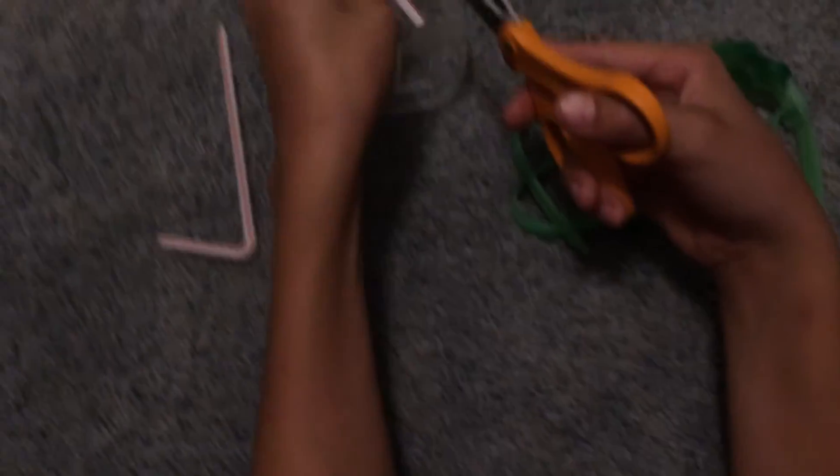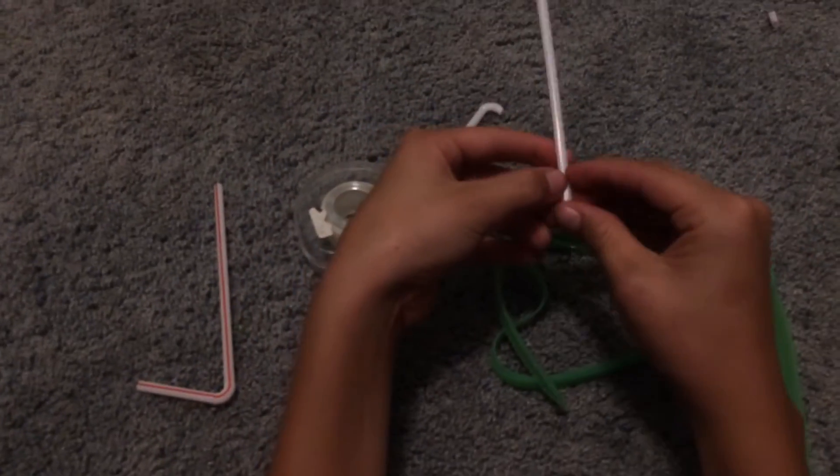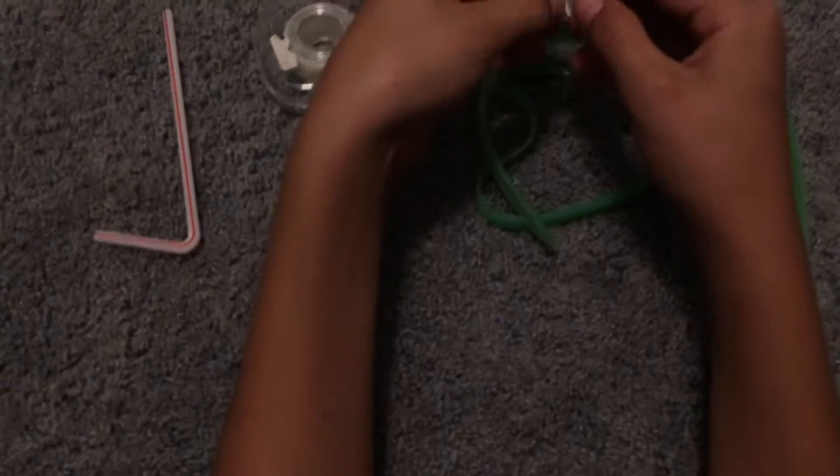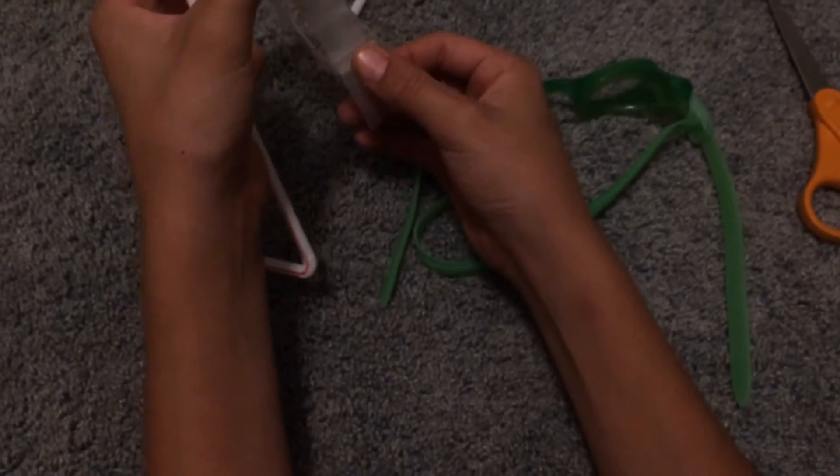Then the next thing I'm gonna do is make a cut so the other straw fits in there. You see that? Then we've got a cross shape. So we're gonna slide one inside the other.